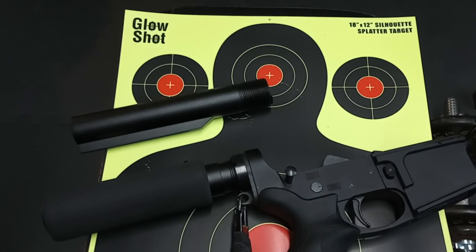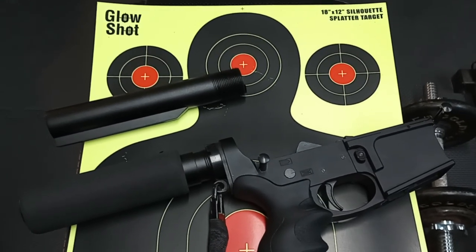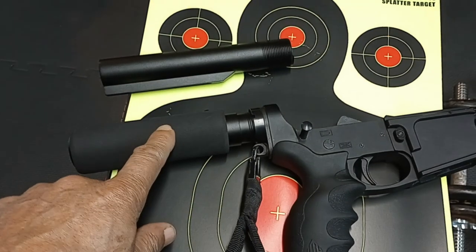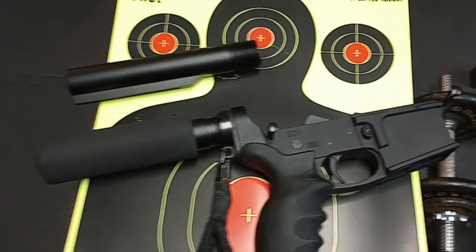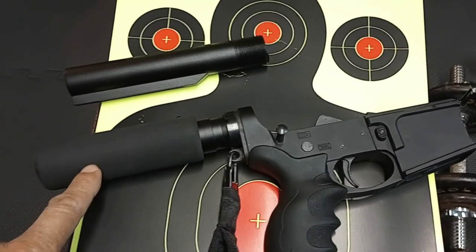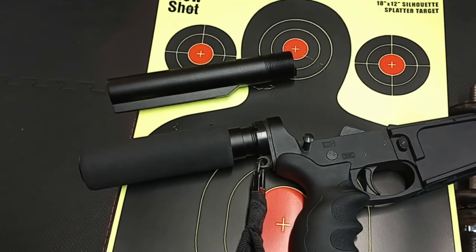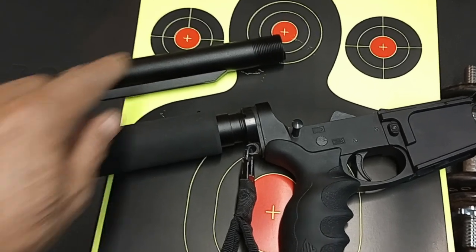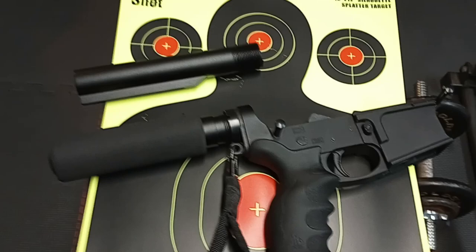The ATF has its way of interpreting things and it changes its mind — I don't care what the rule says right now, it could say something else later. Now, this pistol buffer tube is not designed to be fired from the shoulder, nor is it designed to accept a stock or pistol brace. People ask about the SBA Tactical brace — that brace was designed for the buffer tube, but the buffer tube was not designed for that brace. You can design a brace around an item that was not produced to fire from the shoulder, but a carbine buffer tube is produced to accept a stock.